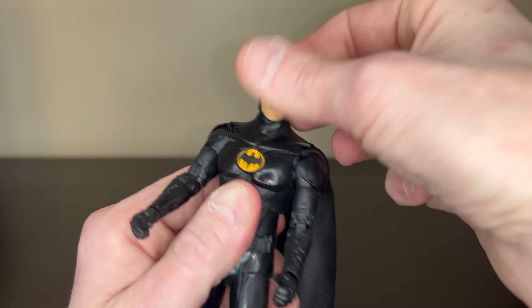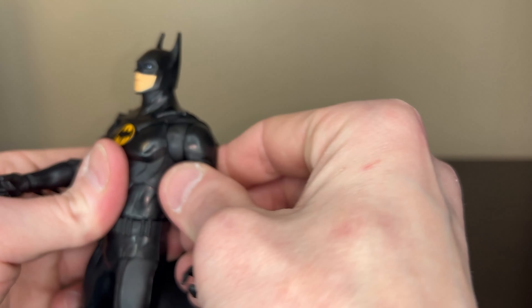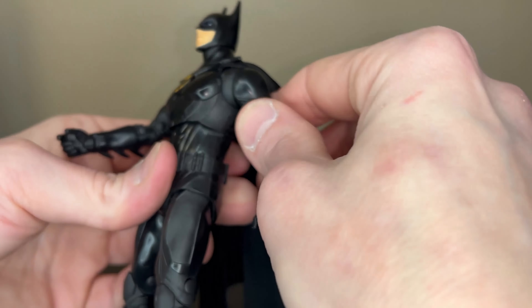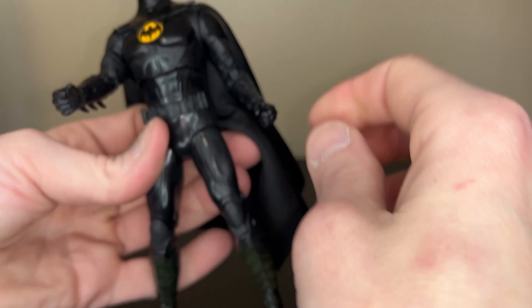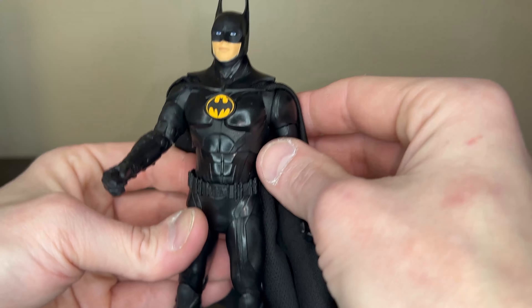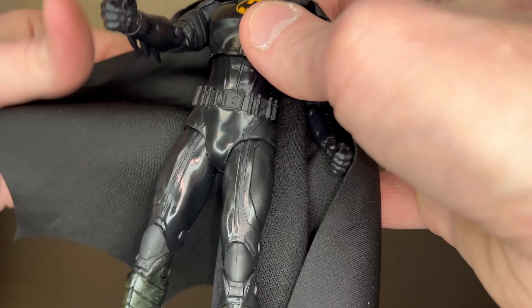Articulation — oh my god, he can move his head! In real life he can move his head — that's funny. In the movies the suit is all rubber, so he just had to move his whole body to look around. But it's awesome that the figure has all that extra articulation. Really nice movement in the butterfly shoulder joints, and kind of a two-spot ab movement as well — tons of articulation.